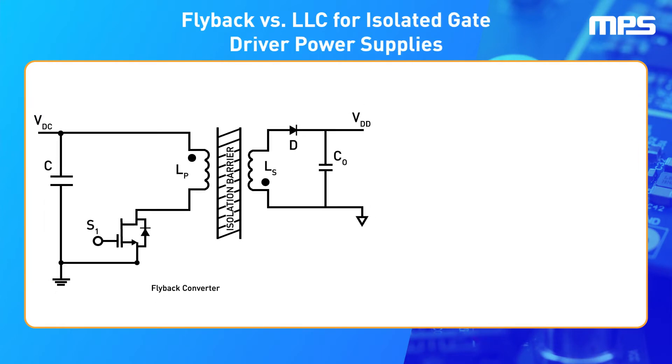One of the most frequently used topologies for these applications is the flyback converter. Flyback converters behave like a buck-boost converter, but the inductor is split to enable isolation between the input and output. In these converters, efficiency is very closely linked to how tightly the primary and secondary inductors are coupled.